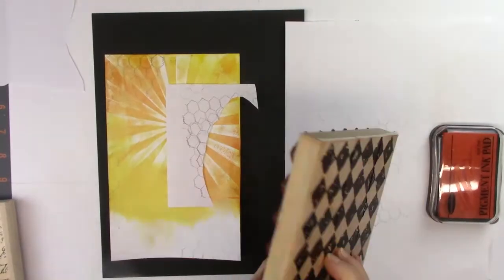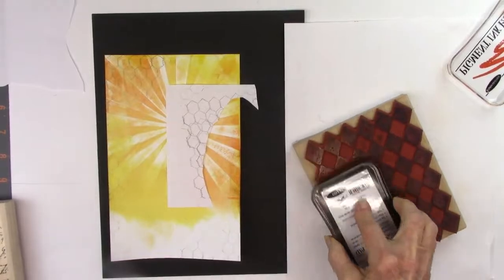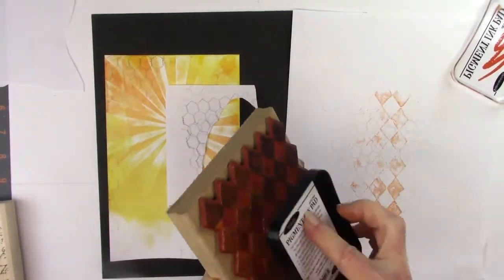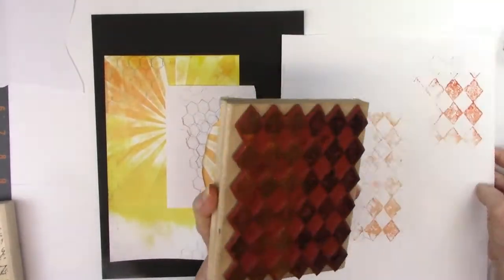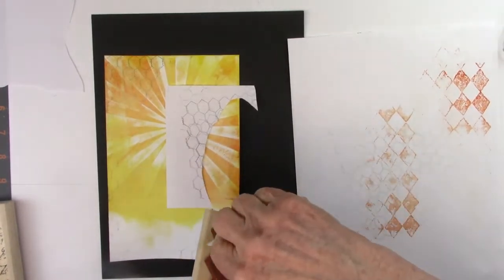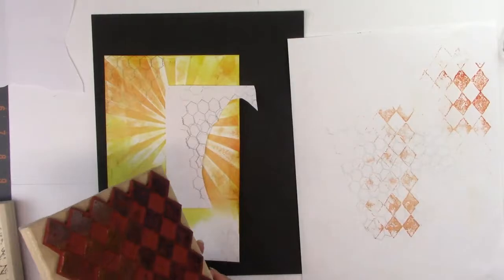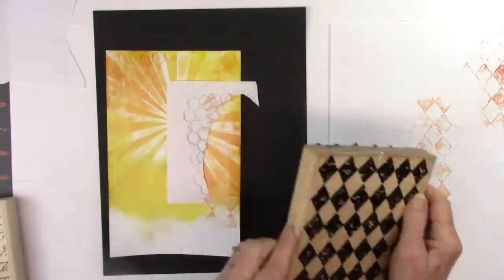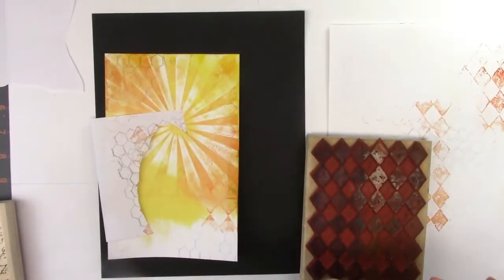The next stamp I'm using is what I call an argyle — a bunch of diamonds together — and again it's directional so I need to keep it straight. You can see the chicken wire showed up really well and I like that look. For the argyle I'm using orange, but I didn't want it too bright so I'm stamping it off first. Then I picked up a piece of paper and blotted it off — easier than lifting that big heavy thing. Here again is my torn paper just to give it an irregular edge.